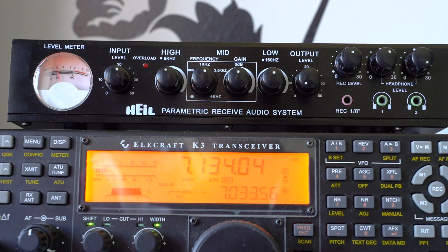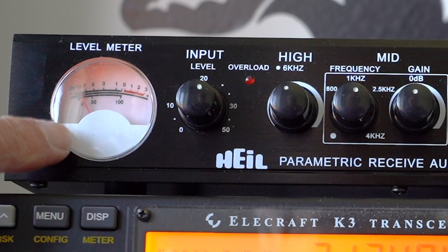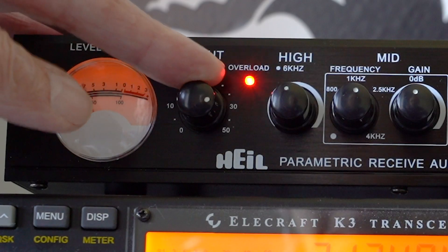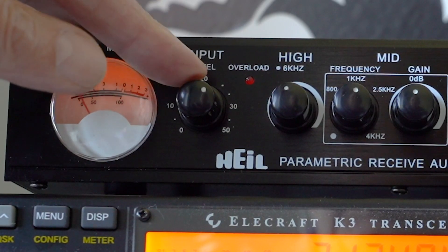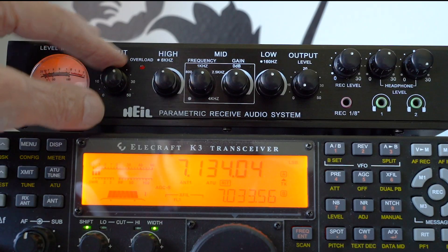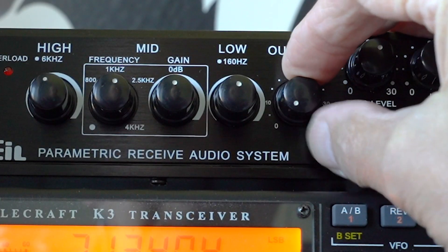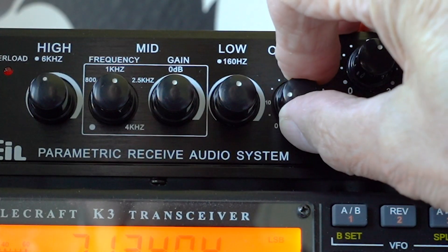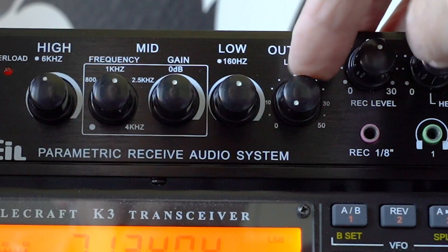Let's take a look at the front panel of the PRAS and see what the various controls do. Here we've got a meter that's indicating the amount of audio level going through the system — this is the input level. If I turn this control up you'll see that light flash, which means we're overloading the input, so we take that control back until there's no flashing — that means there's no distortion. On the other side we've got the output level control, which is simply the amount of audio fed into the speaker — basically a volume control.